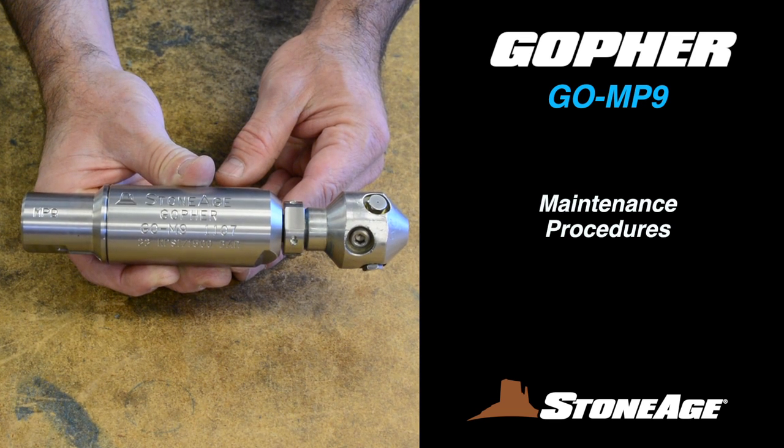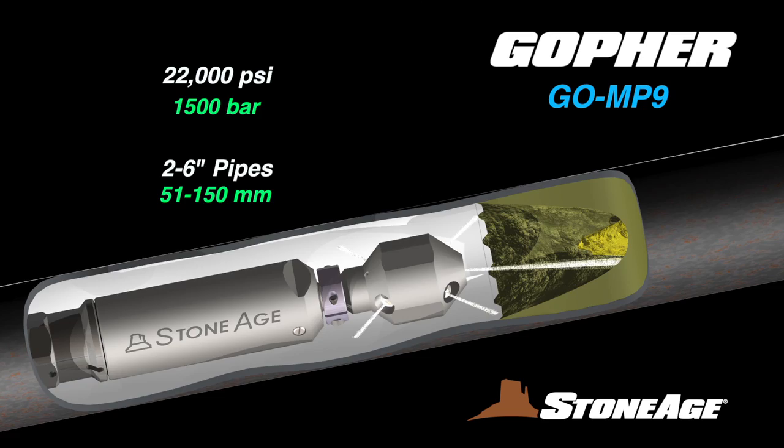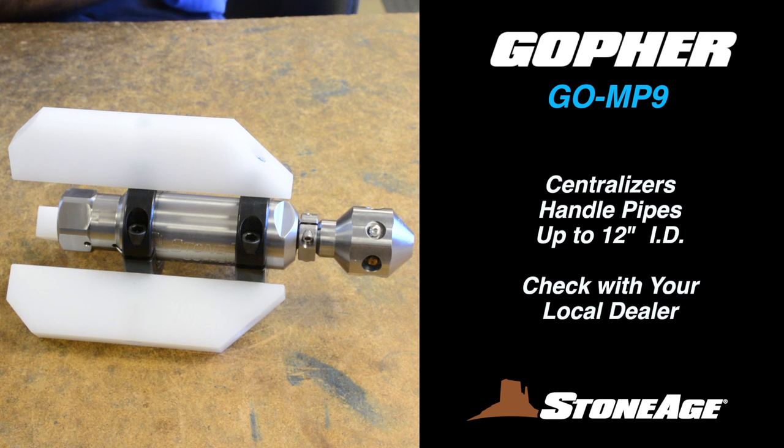In today's exercise, we will examine the maintenance procedures for our pipe cleaning powerhouse, the Gopher GOMP9 rotating nozzle. It also adapts to larger pipes with the use of a centralizer, as shown here.